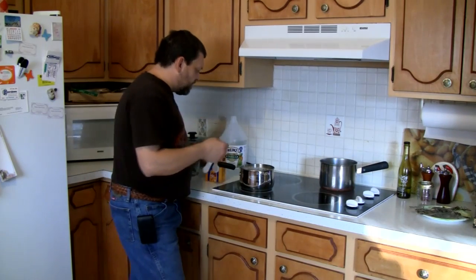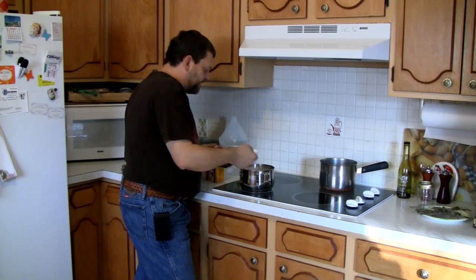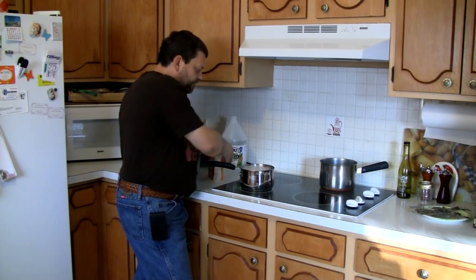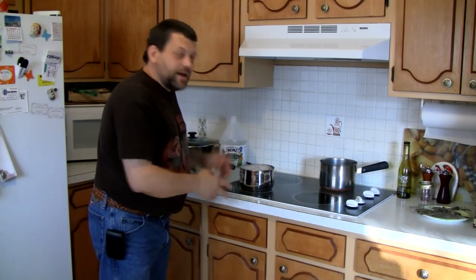We're not going to play with the hot ice right away — it's going to cook down. We'll let this boil and come back to play with it a little bit.